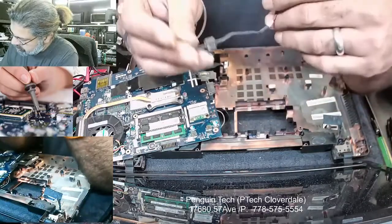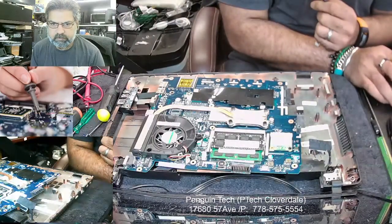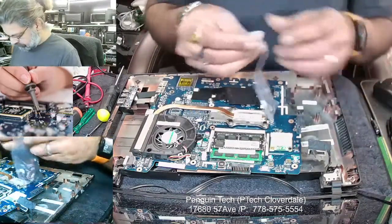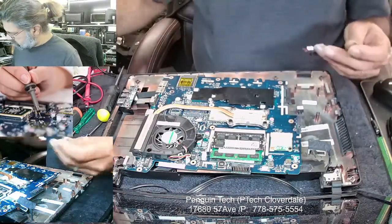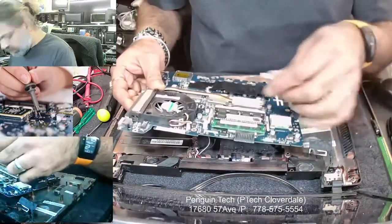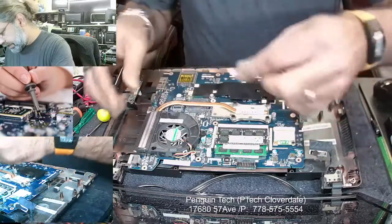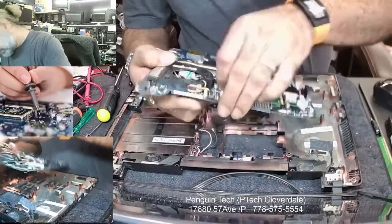I'm going to get the new one and come back. Okay, so I have the little pin. I just want to make sure the replacement jack is similar and it should be good. The main thing is we'll just try and make sure it should be okay before we put it back on the board.